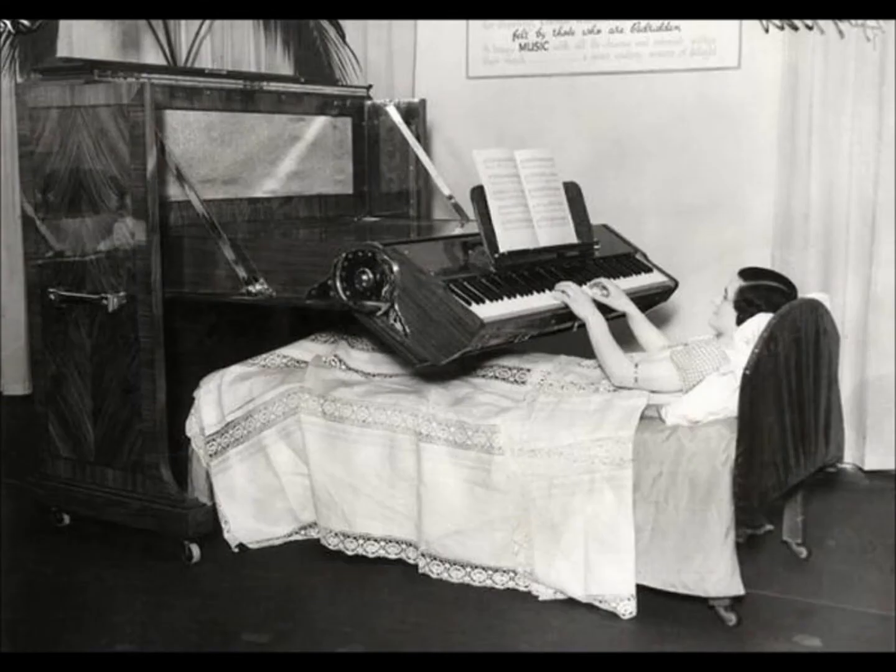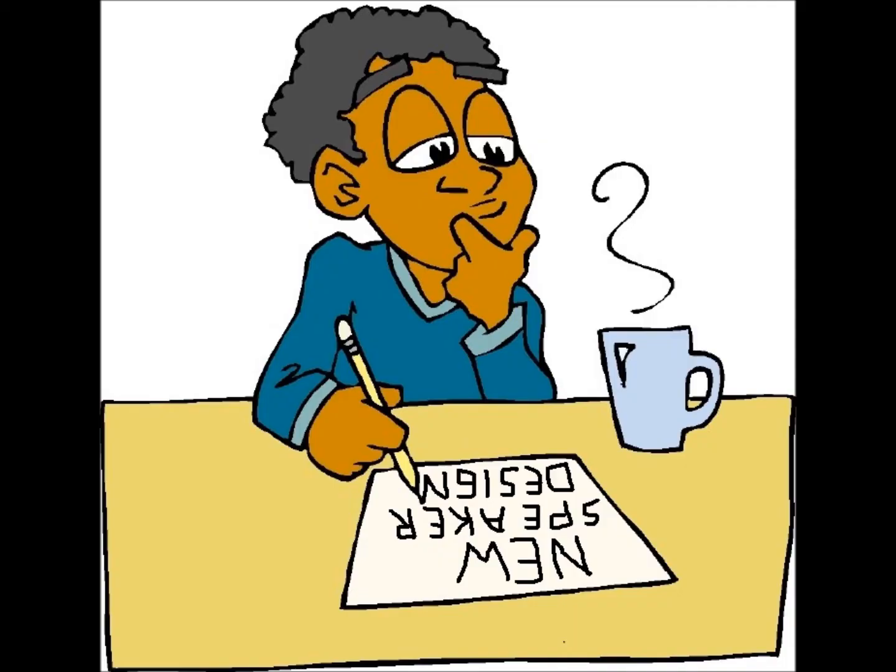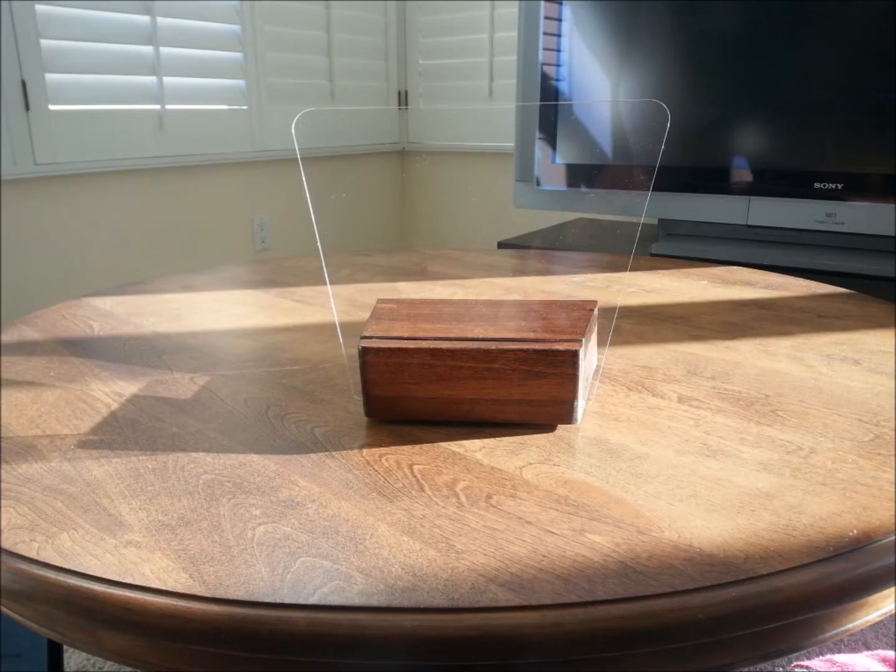I think our project that we brought to Kickstarter is just that. It's innovative and out-of-the-box. Our project is a wireless, speakerless speaker that transmits sound by way of vibration through plexiglass. Yep, I said plexiglass, and you won't believe the sound quality.